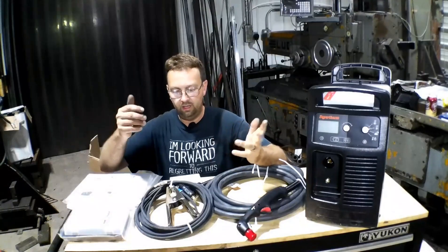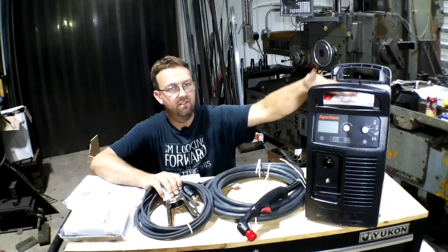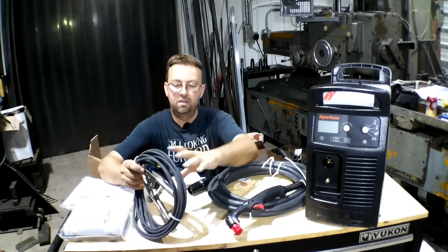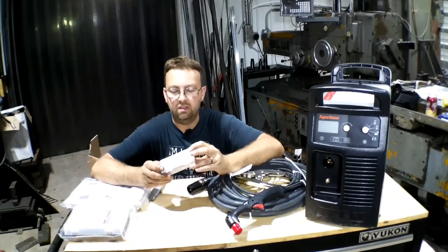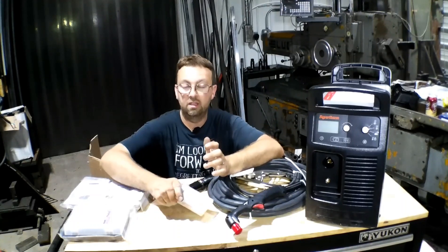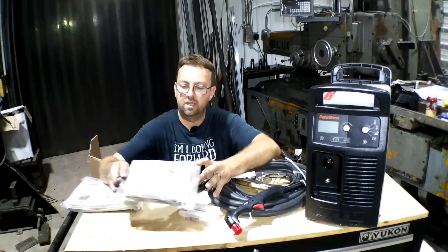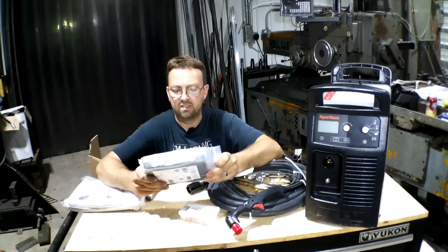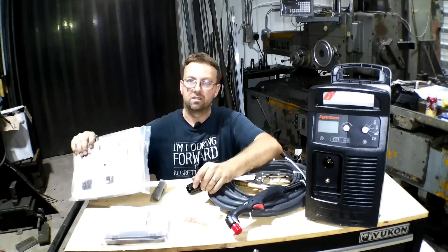Okay, so here it is. It's all unpacked. The Hypertherm Powermax 85, the plasma torch 25-foot hose, the ground wire, and this must be the consumables kit that comes with it - supplied with the machine - and then this is the consumables kit that I bought extra. They offered it at half price, so I bought it extra so I had more stuff, and then all the books.